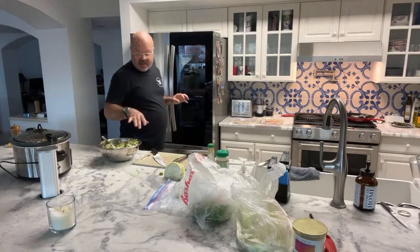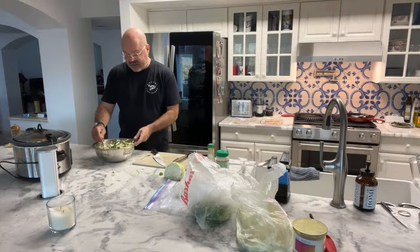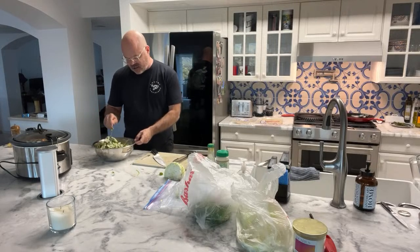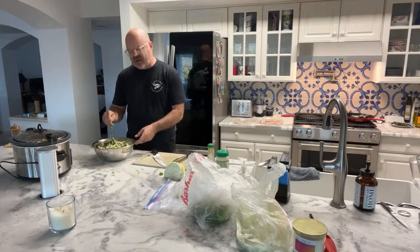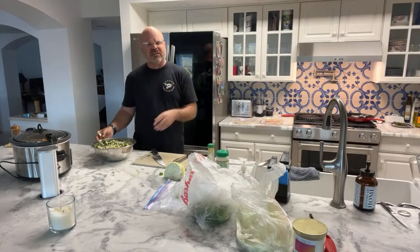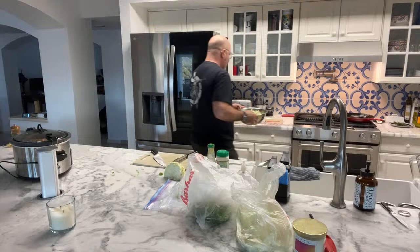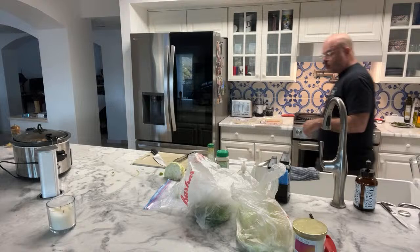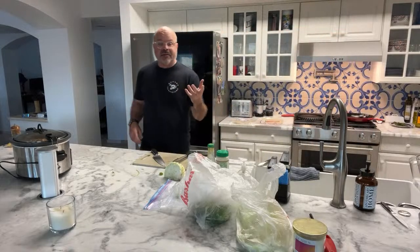We've got our slaw made, we're just going to set this off to the side now. It's supposed to be wet like a coleslaw - everything should be a little coated - but you don't want food pooled at the bottom, that would be too much.